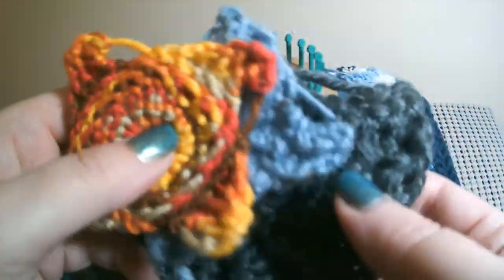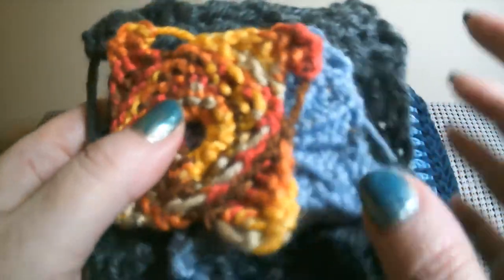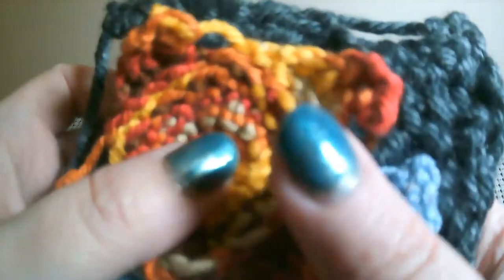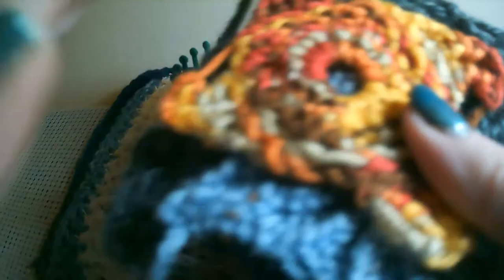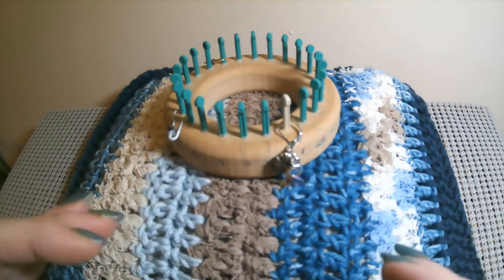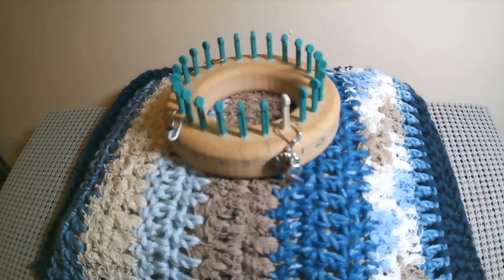They can all be made on different loom gauges. If you don't like working with smaller yarns and smaller gauges, you can definitely make them on a larger gauge loom with a heavier yarn. The only thing you have to make sure of is that your loom is divisible by 4 if you're making the squares.